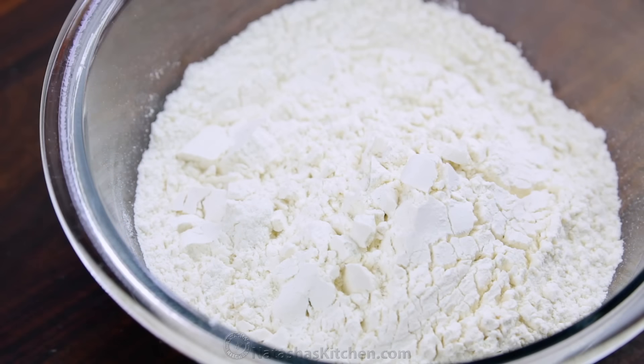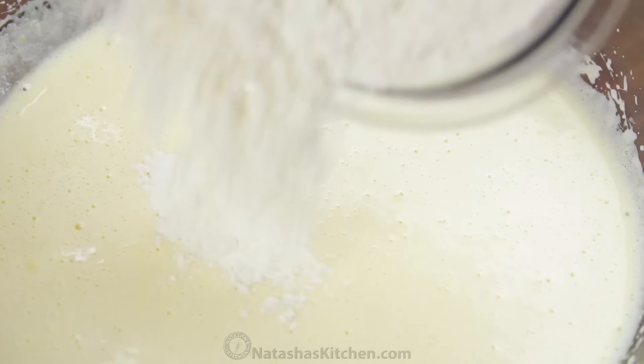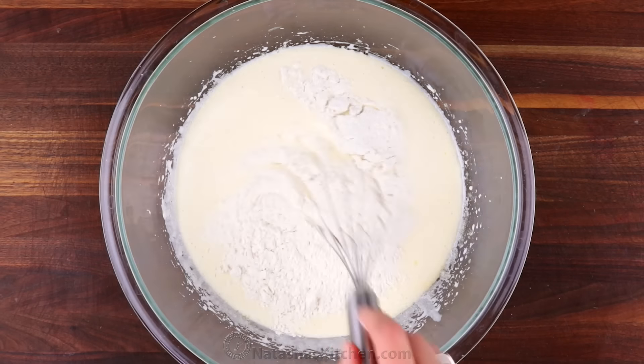In a separate dish, whisk together two cups of flour with two teaspoons of baking powder. Then add that mixture to the batter a third at a time, whisking to incorporate between each addition.